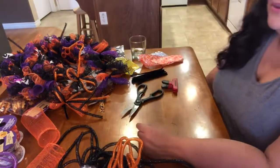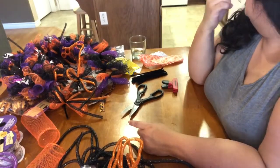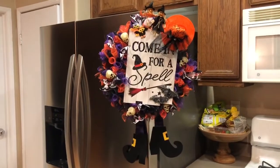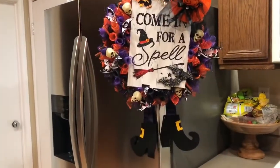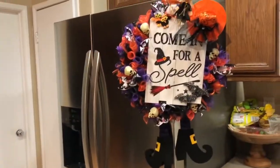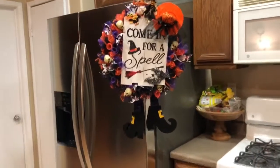I'm going to go water my grass before it gets dark and make dinner — but here's the finished product! 'Come in for a spell' — I think it came out so cute! I love it, all the colors matched and I ended up going with the purple witchy feet. I didn't want them too long. I can't wait to hang it up — I'm almost afraid to put it on the outside door because I'm afraid someone's going to steal it. I'm quite proud!